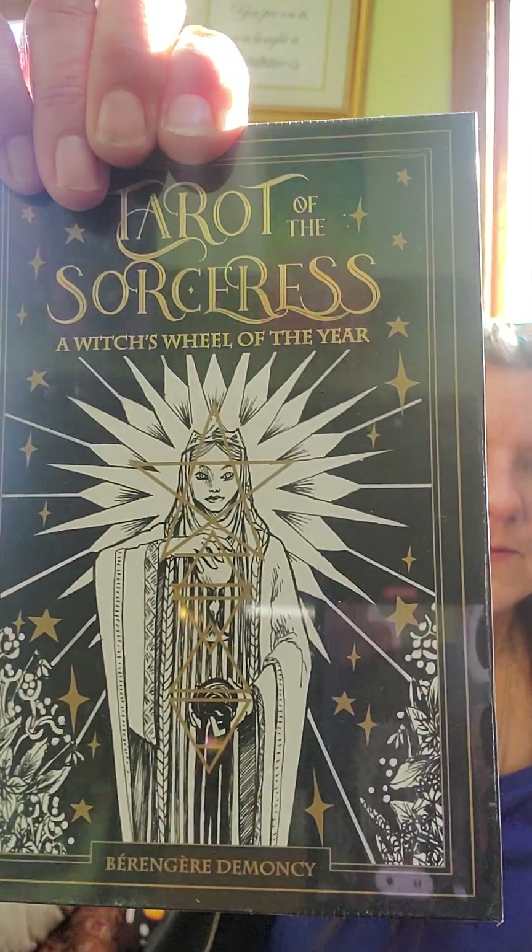Tarot of the sorceress — a witch's wheel of the year. For all my witchy people! Here's the back with some cards shown.